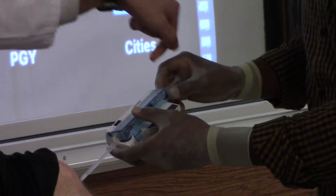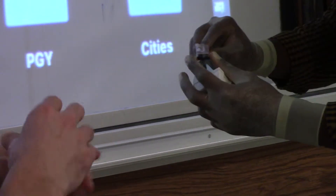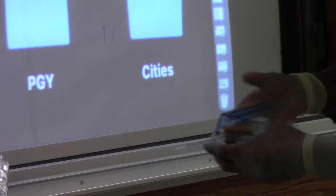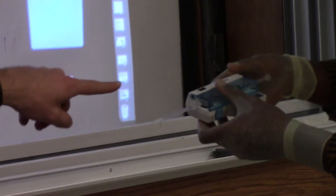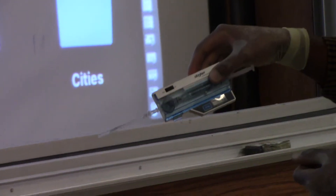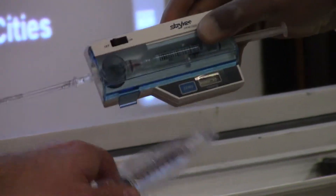If you rotate the back part so it's kind of flat across, then it's locked down. The back part of the syringe — you just have to kind of turn it so it lies flat. It locks in. Now, do the batteries work? Hopefully. Now we have some sort of value down there.